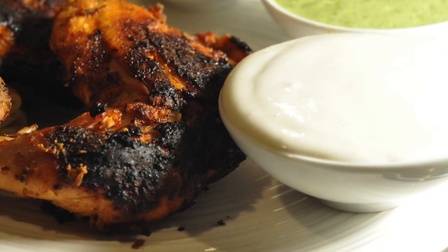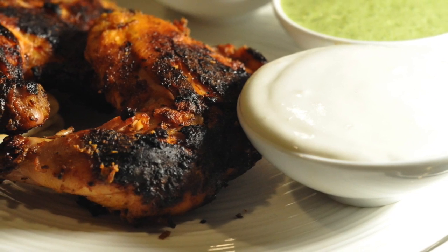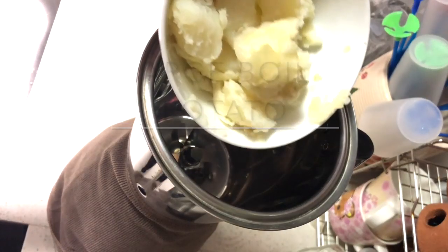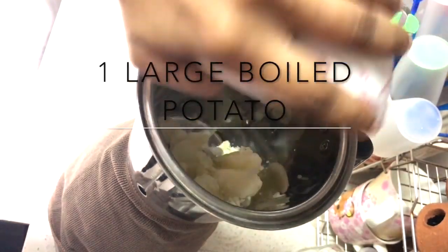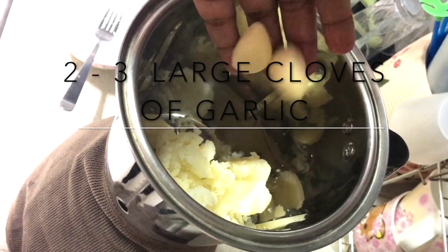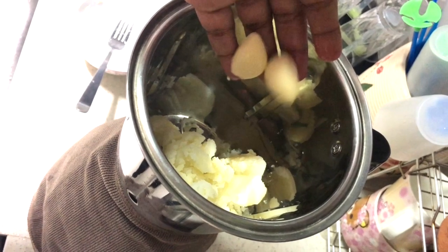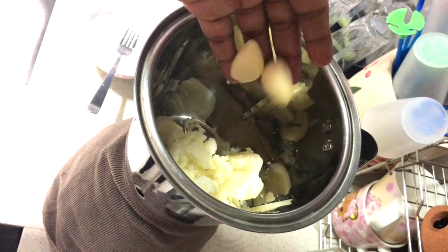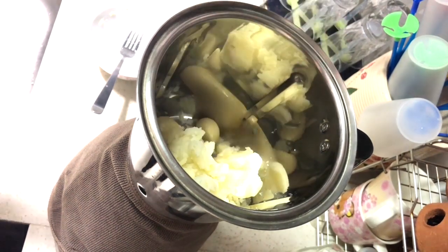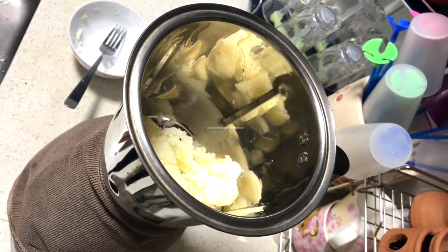This sauce is smoother and looser in consistency. First, you need one large potato that's been boiled — it should be boiled enough that it's easy to mash. Add that into the blender along with two to three cloves of garlic. You can start with two cloves and add one more if needed. It's better not to add more than three cloves, as the sauce will be quite pungent and have a burn to it.